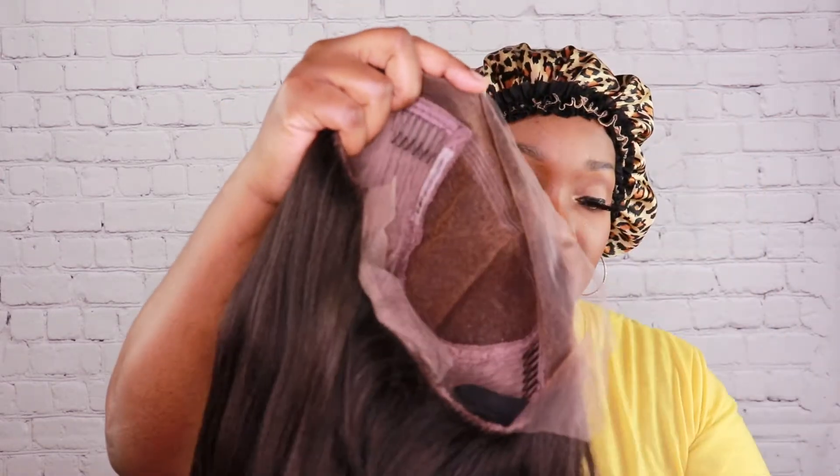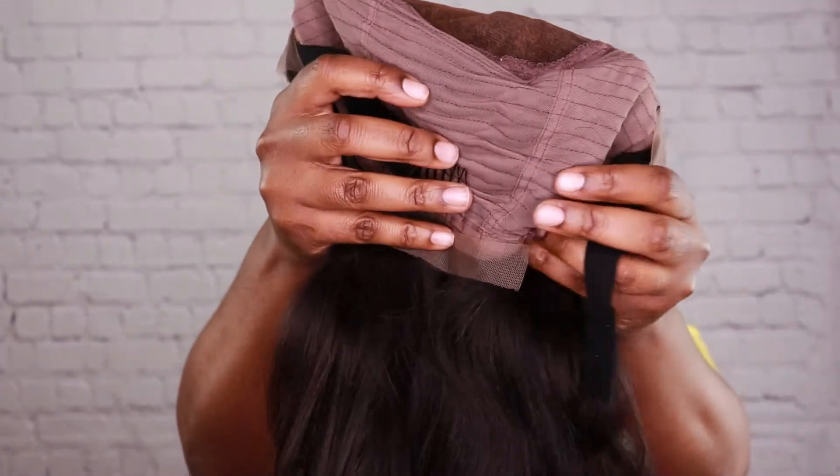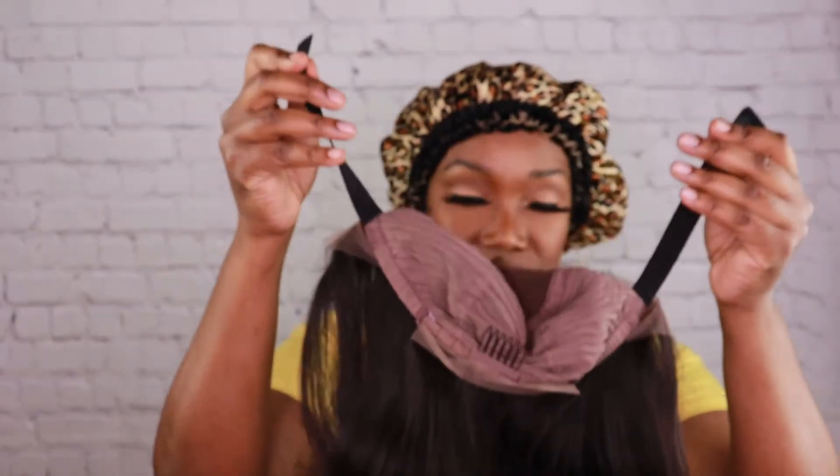Here are the specs: the texture is yaki, the length is 16 inches, hair color is natural, and I got cap size one, which fits a head circumference of 21.5 to 22 inches. This cap is a six-inch deep part lace front — the lace is only in the front, not throughout. In the back it has a comb and a strap to secure her, so I'd consider this glueless.